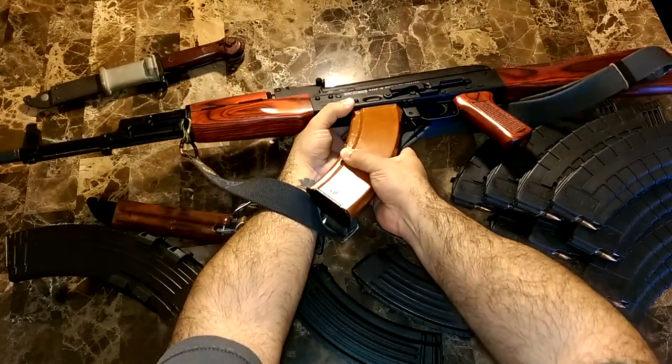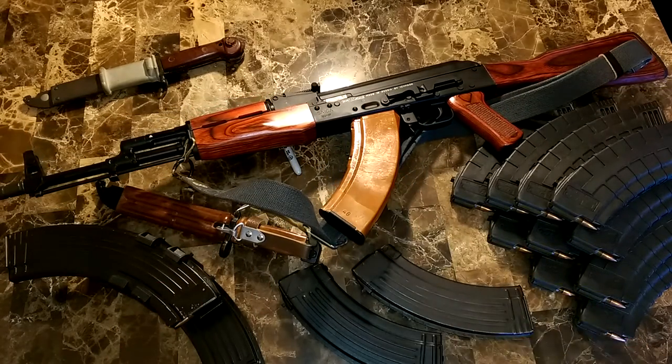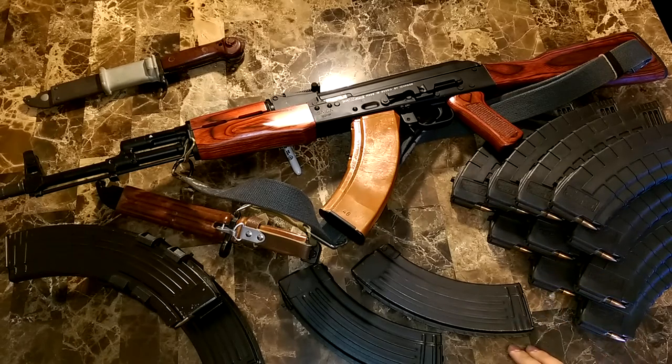There you guys have it. I'd like to know what you guys think about this AK-47 in the comment section down below. I'd like to make another video — probably a few down the road — on a more modern, more tactical-type AKM. It's also a Saiga, just a little more dressed up with tactical parts. I'll see you guys on the next one!